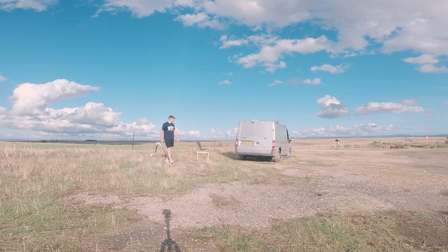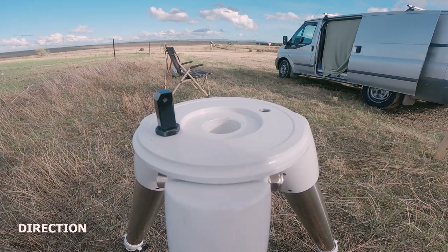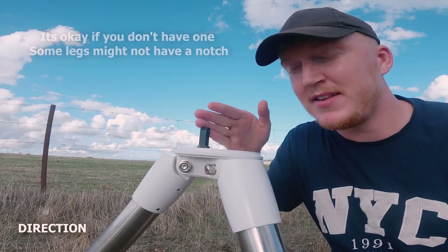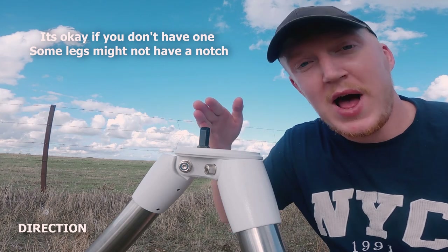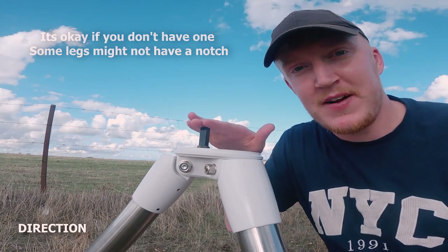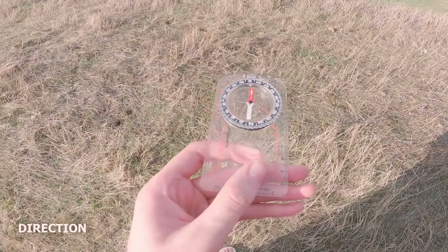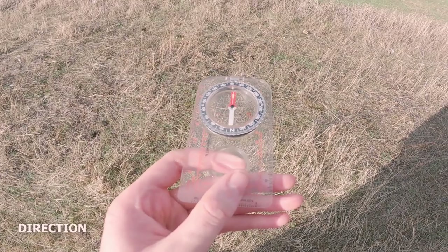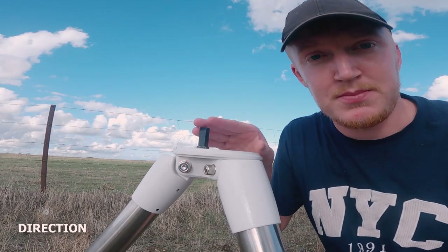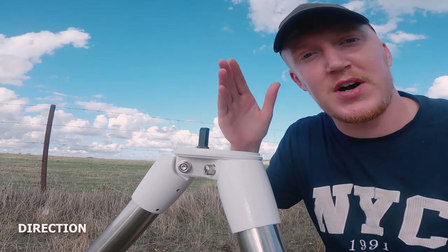If your telescope legs have a little notch or bolt like this, you want this bolt to be facing north, because this is where you're going to control where your telescope points to. To do that, you'll use a compass or make sure you know where north is, to face this bolt in the correct direction — because if you don't, you won't be able to align your mount to the north star.